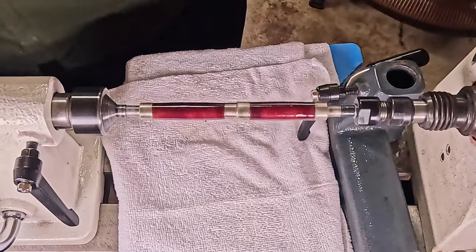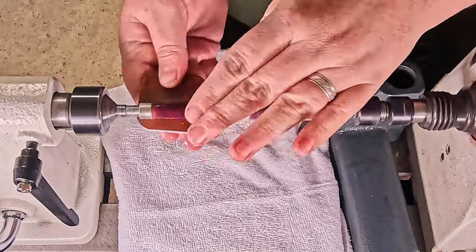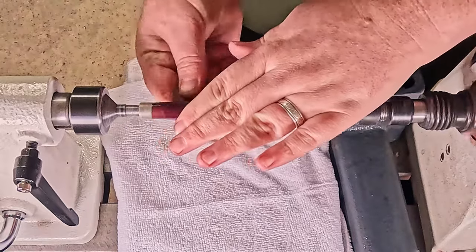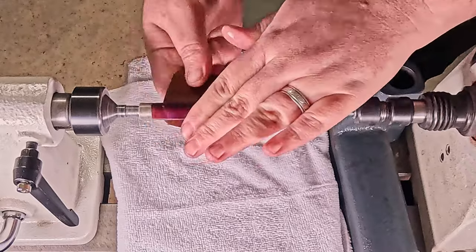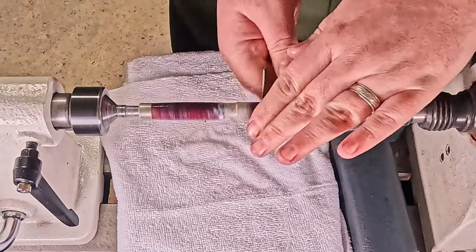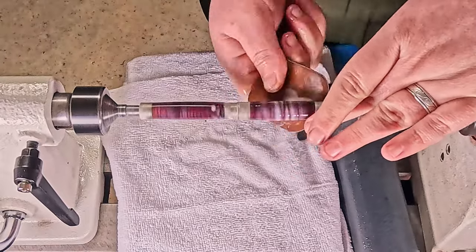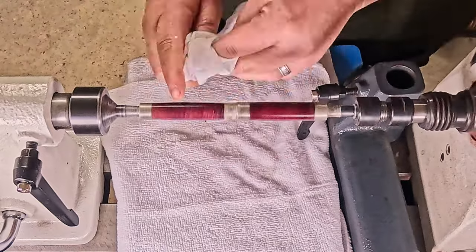Typically I'll do four to five layers of the thin CA and then one to two of medium. Once that's done we move on to the micro mesh system. I run my micro mesh at 1200 RPM. I use the most coarse one initially a bit longer than I should, but what I do is get the rough spots down until they're almost not there, and then I move on to the finer grits.